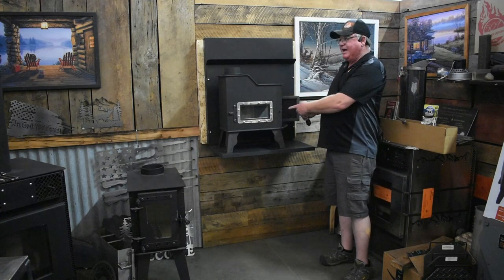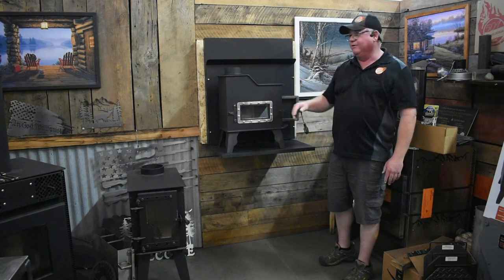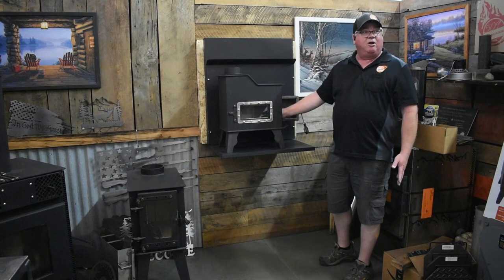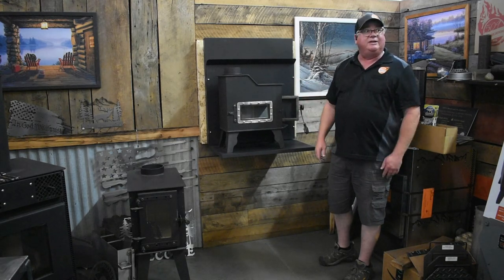We came in from the side rather than cutting your wood into tiny pieces and coming in through the front of the stove. So this lets us have a little bit bigger firebox, longer burn time, but have a stove that weighs about the same as the competition and burns twice as long.